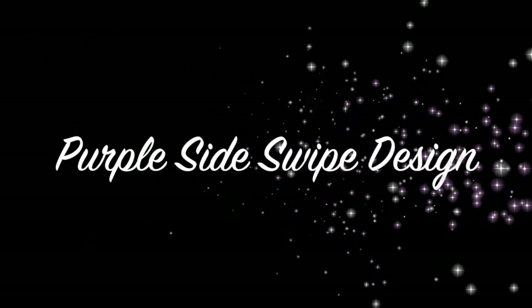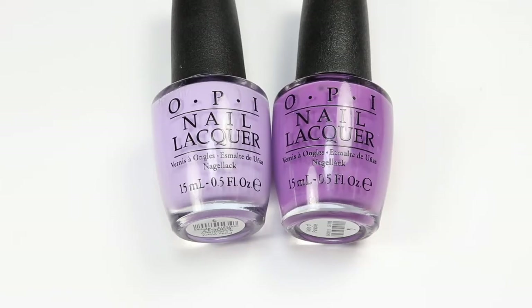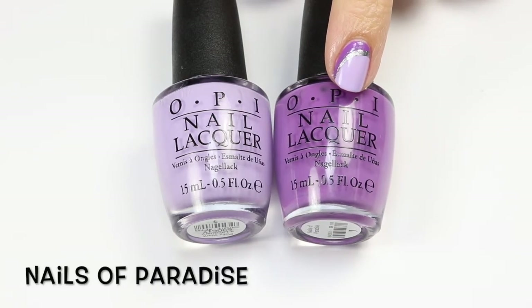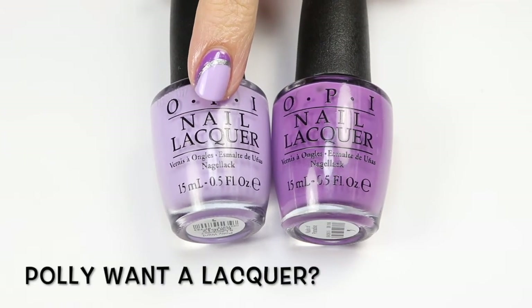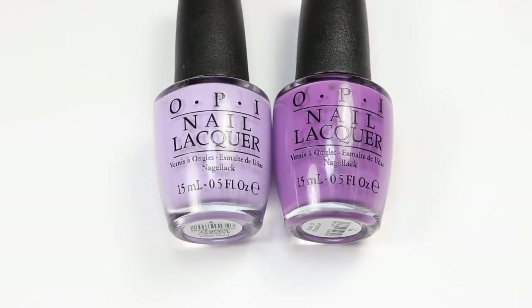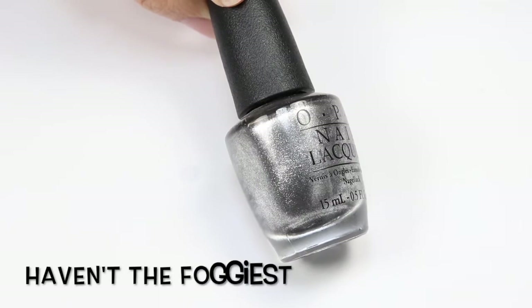Hey guys, welcome back! I have another nail tutorial and today it's this purple side swipe design. The two polishes I'm featuring today are two picks from my favorite spring polish series — they're both from the OPI Fiji collection. This is Nails of Paradise, an Ulta exclusive polish, and this light purple is Polly Want a Lacquer. Each season I pick 10 favorites and do a nail design for each one, and this is the nail design I use combining two of my favorites. I'll also be using this silver glitter metallic polish by OPI called Haven't the Foggiest.